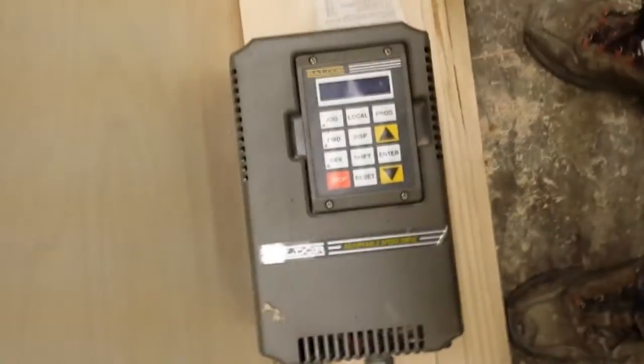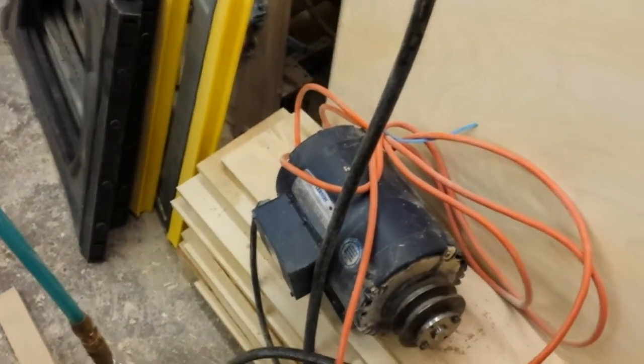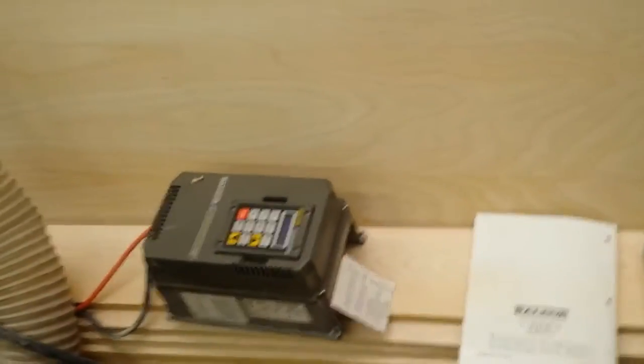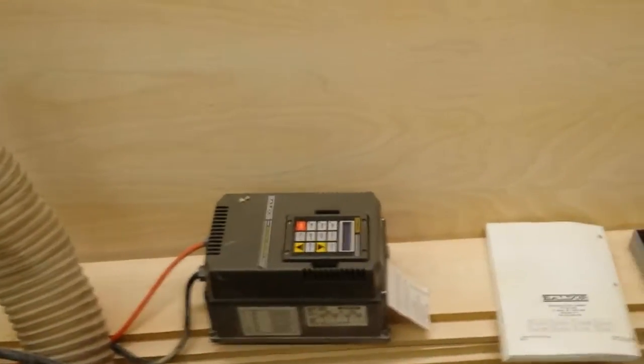It used to be driven by a Baldor 15HP VFD and a three-phase 145 T-frame motor — I believe it's a two-horse. I was getting an overvoltage error on the display. I did some research, went through the parameters and reset everything back to default, and it worked up until now — it's worked fine for the last four or five years.